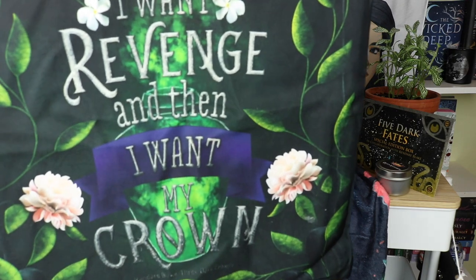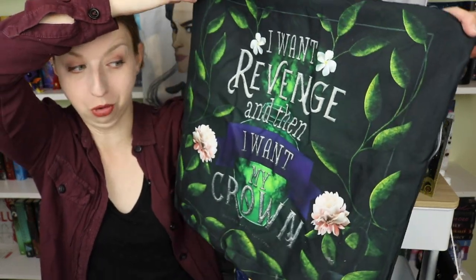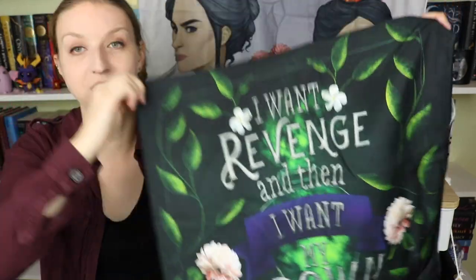I'm going to need to display something somewhere. We've got it propped up by some books back there. I have a feeling I'm going to run out of room really quick. The next item is another folded fabric item — this one is more pillowcase-y. 'I want revenge and then I want my crown.' Oh my god, I love this print! I love botanical things — that's my total aesthetic, and I also love really dark morbid YA fantasy. So this is the perfect pillowcase for me.